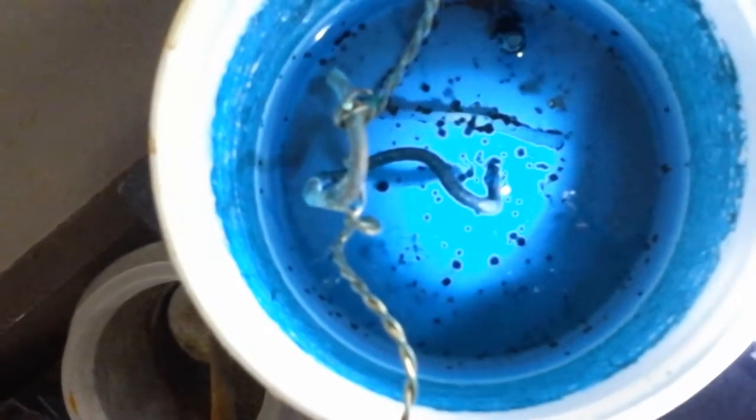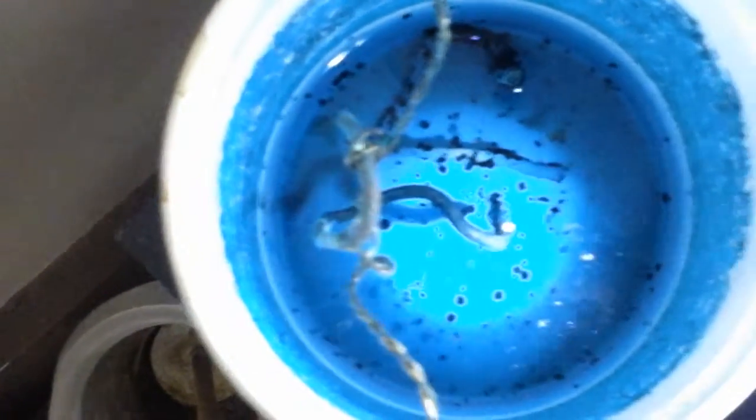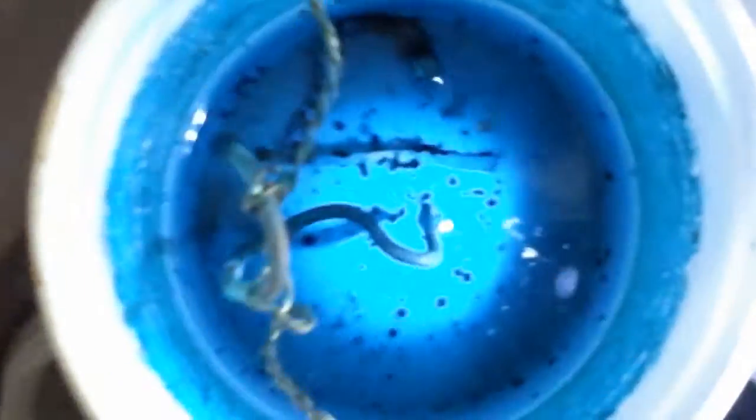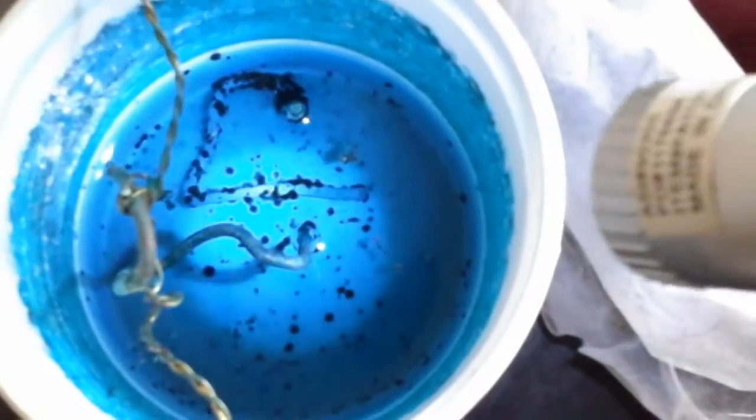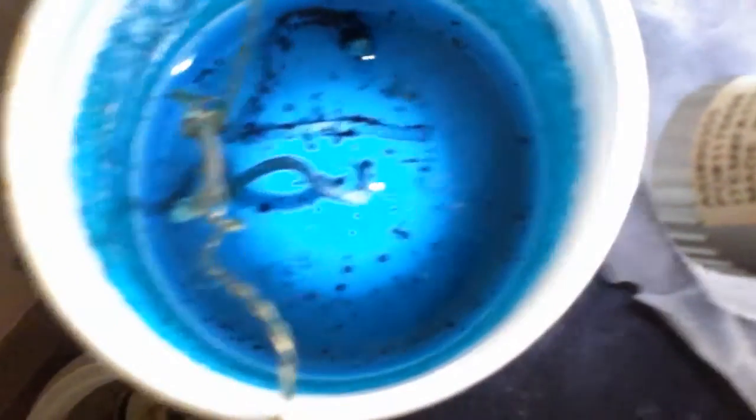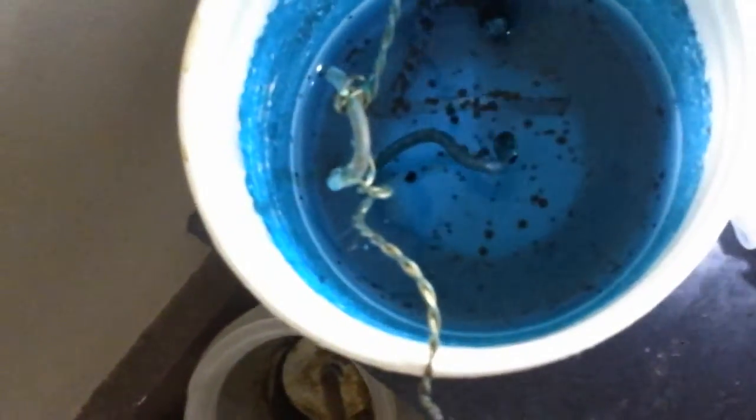check this out guys — I am growing copper acetate crystals. And those are the little, kind of squarish, blackish-blue crystals growing on that chunk of copper — the one that's hanging and the one that's sitting in the bottom. And you can also see them growing on the side of the container.